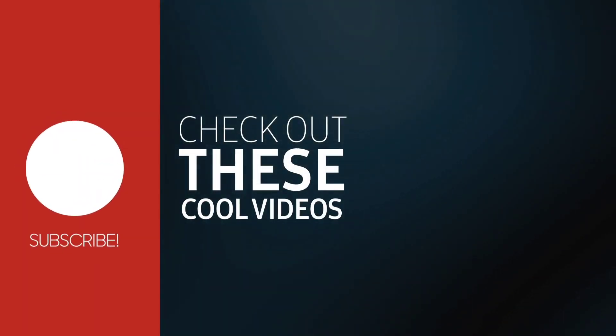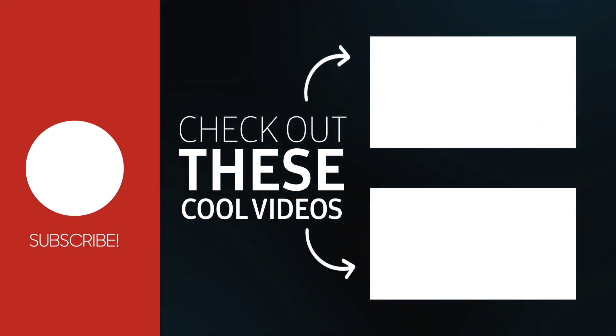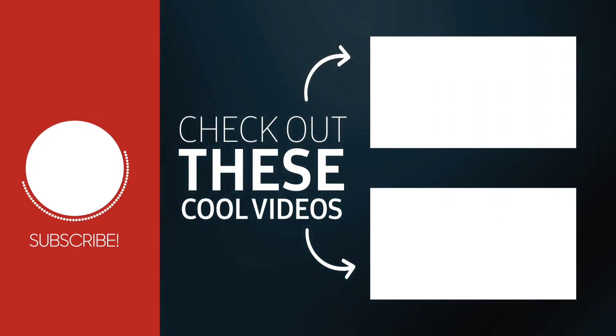Friends, I hope you liked this video. Please share it, like it, and subscribe. Thank you.